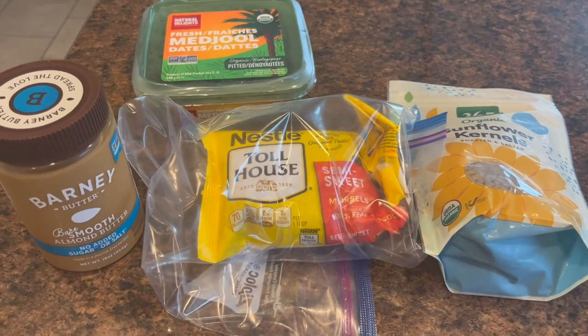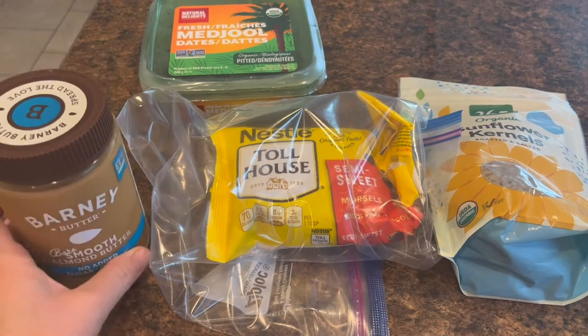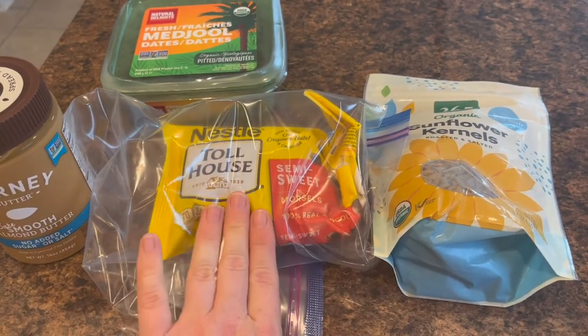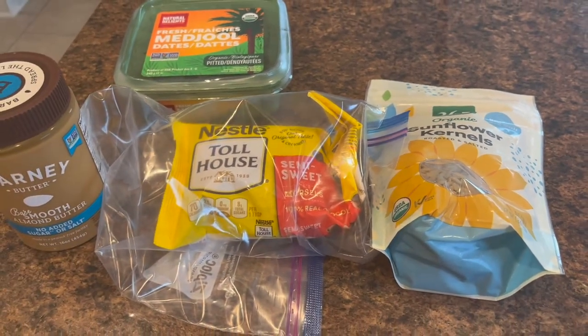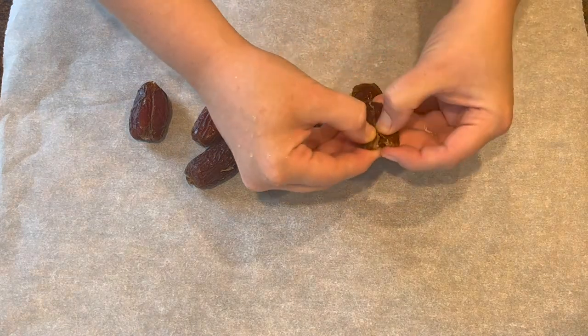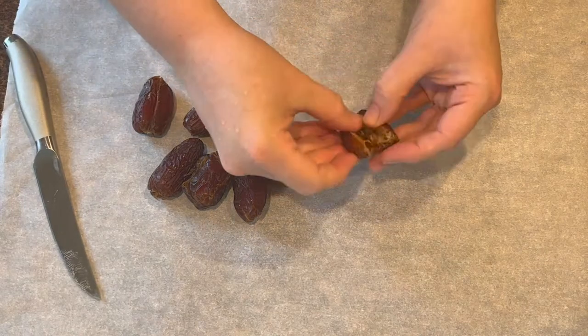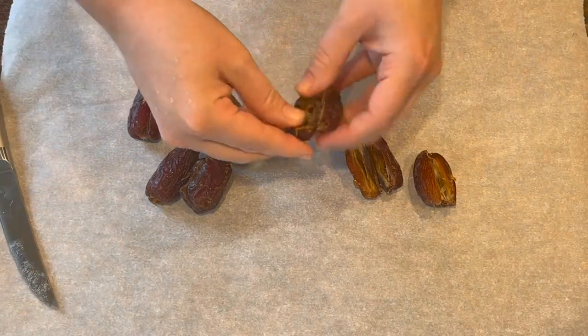I've seen a variety of takes on these snicker stuffed dates and I love it. We're doing it peanut free over here, but you could definitely use peanut butter or peanuts on top. Here are all the ingredients: almond butter — it's kind of hard to find almond butter not made in a peanut facility — some dates, and chocolate chips. I would use Lily's chocolate chips but those are made in a peanut facility so I can't use those. Also sunflower seeds, though you could definitely use peanuts instead. I have eight dates and I'm just going to slice them open — I don't want to cut all the way through, just open them up. I noticed I'm actually not going to use the sunflower seeds because they were packaged in a peanut facility.